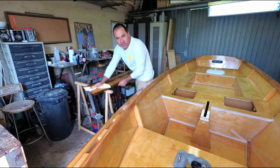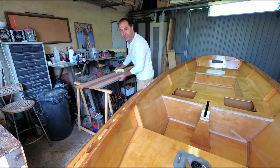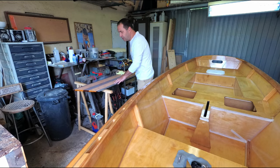Hey guys! This has been a really busy week for me. I've been varnishing, sanding, applying anti-skid, helping Brune with Princesa do Tejo, so it's been non-stop.